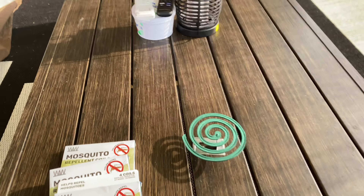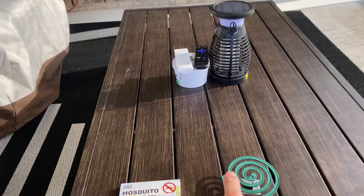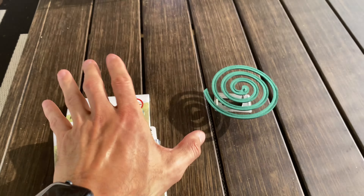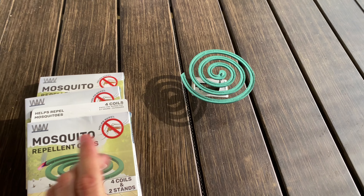And it protects you literally from this whole patio area here. This one coil is enough to really prevent any mosquitoes from entering in this area. I cannot overstate how awesome these coils work, just keeping mosquitoes away.